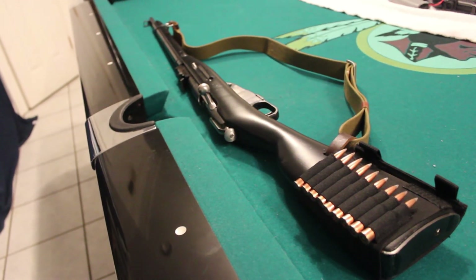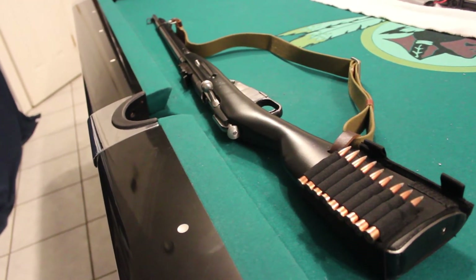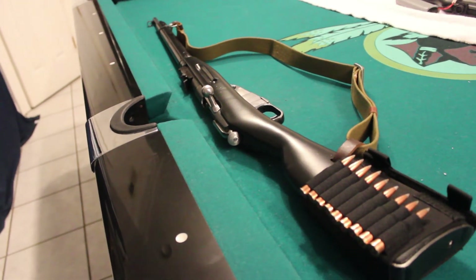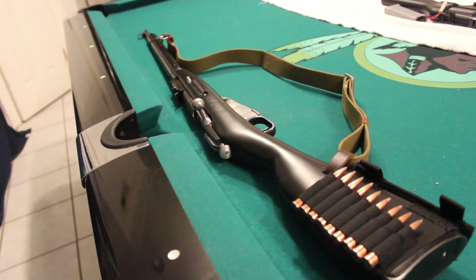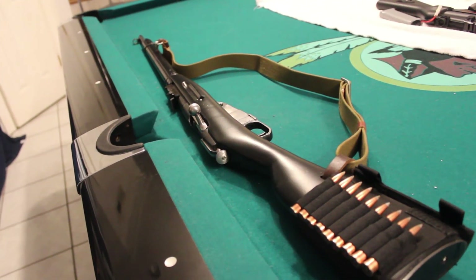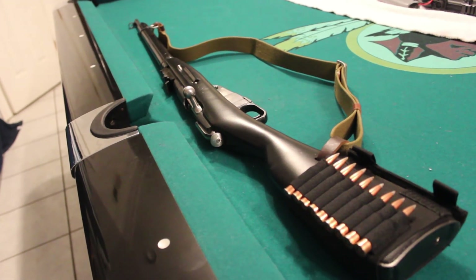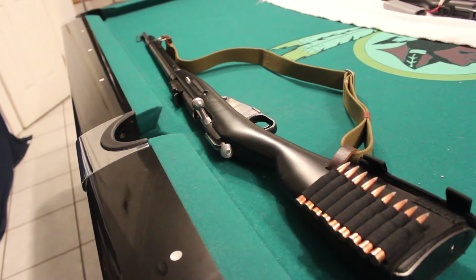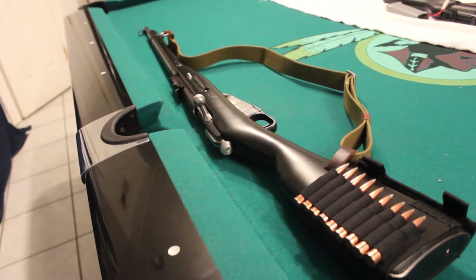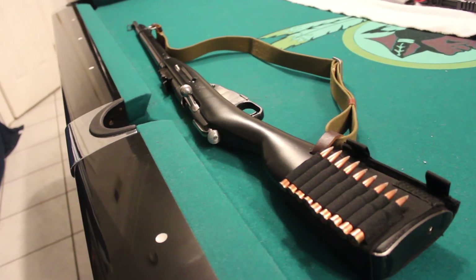Okay guys, I just want to thank you for stopping by my channel and watching the video on my Mosin Nagant M91/30. If you guys enjoyed seeing this mod and you plan to do this to one of your Mosin Nagant rifles, go ahead and make sure to like this video. If this is your first time stumbling across my channel, make sure to subscribe. Got a lot of gun videos, got a lot of airsoft videos, and just a bunch of random stuff you might enjoy watching. Till next time, this has been a WhatchaVlogs video and I'm out.